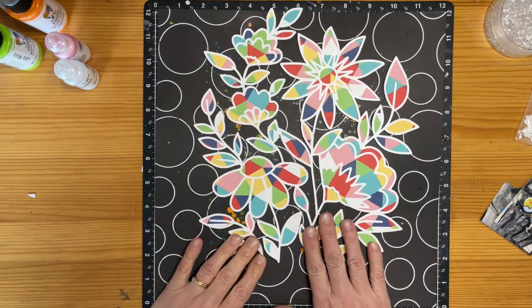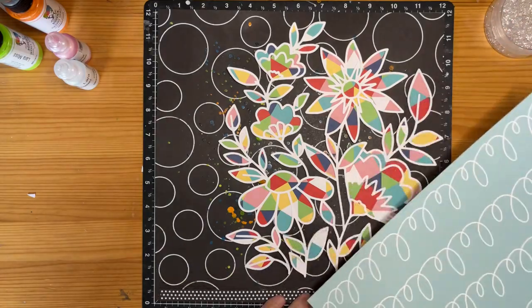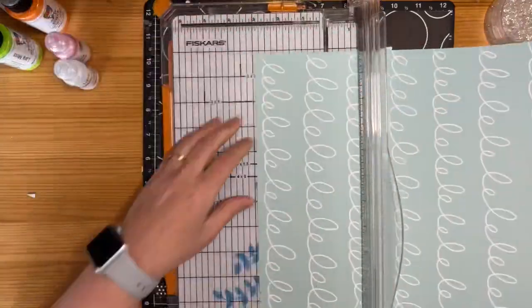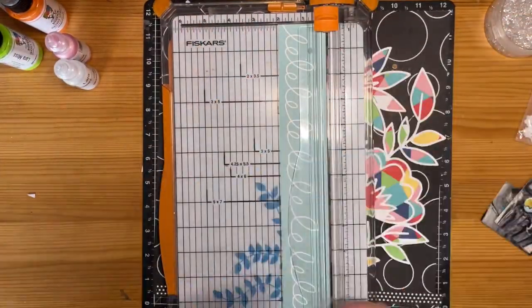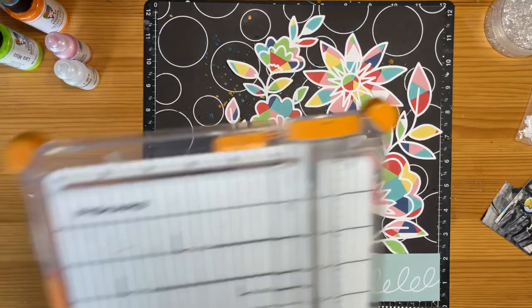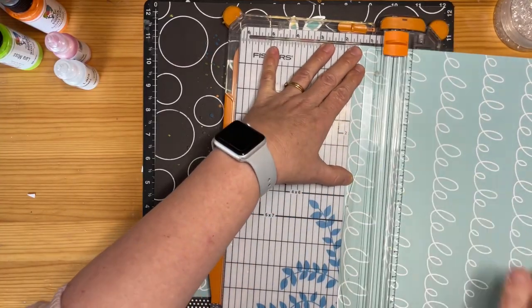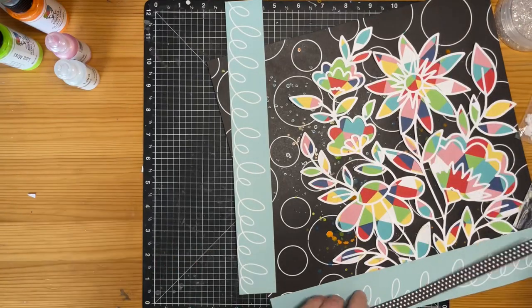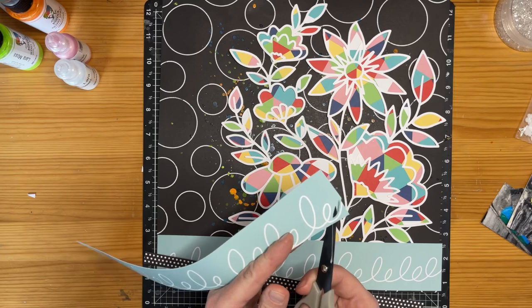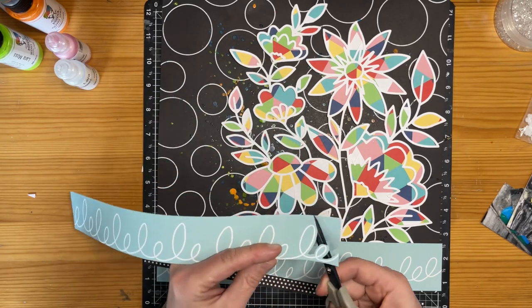I've backed this cut file and I do decide to place it reasonably centrally, but I feel like it needs something down the bottom. So I found this other paper — I think it was from the same collection — and I decided to trim off some of these cool swirly patterns; it looks like scribbles on a pretty blue colour. I popped that down there, but it kind of looks a little bit plain, so I decided to pull out another strip of that and get fussy cutting, using the manufacturer's strip. I'm just going to fussy cut around each of these little doodle swirls and use that on my page as well.